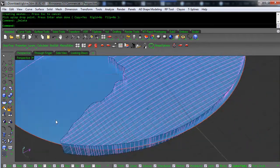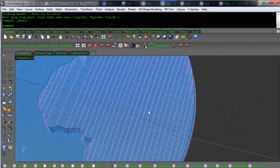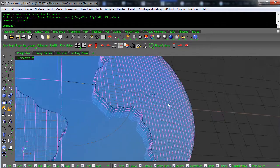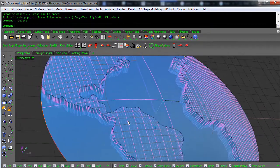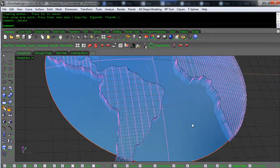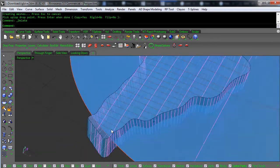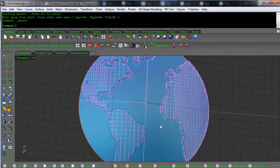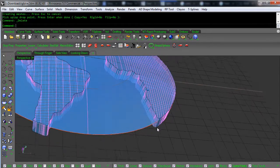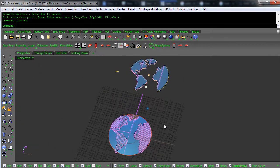It doesn't match up perfectly at the edges, but it's close enough — that is the easy way. The problem with splop here is look at how heavy the ISO curve density is. If you were to try and do booleans or anything else, it would be incredibly complex — this just became a really complex set of surfaces to deal with. And we don't meet up properly at the edges. We could do the splop again and bring it in slightly, but it overlaps a little bit in some parts.